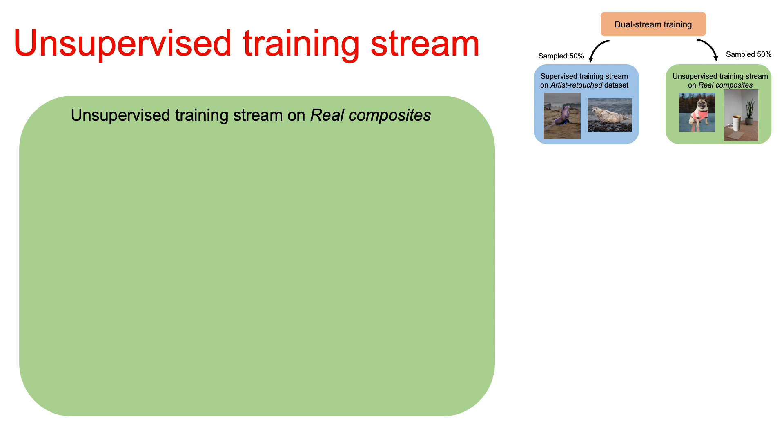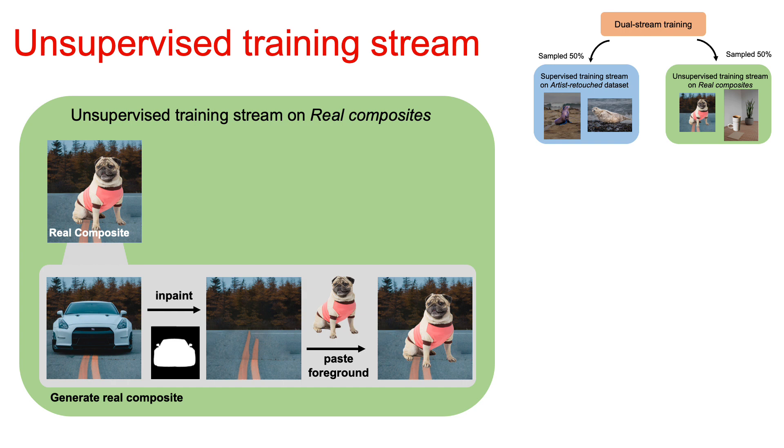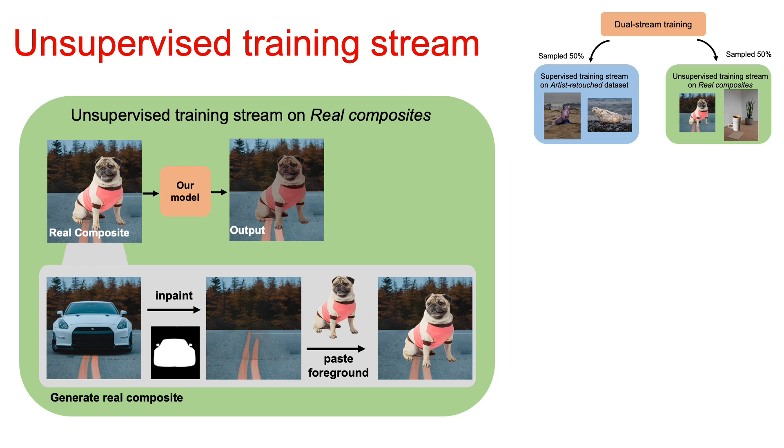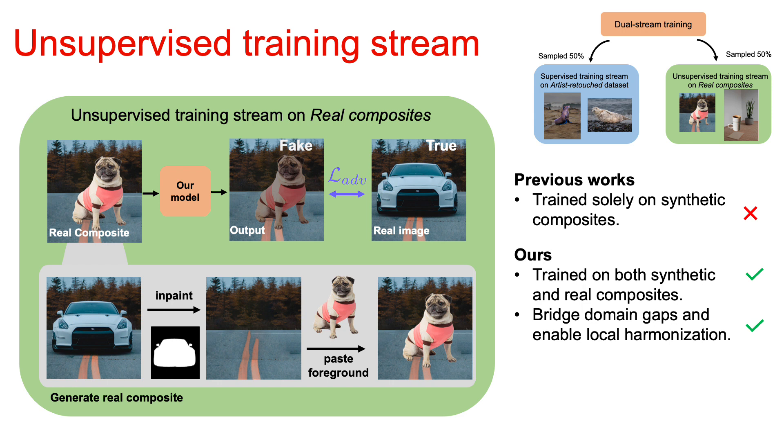Our second training stream is our key contribution that enables training on real composites. We generate the real composite using the following pipeline as the input of the network. Given a natural image — here, a car — we first inpaint to get the background, then we paste the foreground from another image, here a dog, to create the real composite. Then we pass it through the model to get the output. Note that we don't have the ground truth anymore, so we are no longer able to impose reconstruction loss. However, we can still impose adversarial loss where the output is considered fake and the real image is considered true. Comparing to previous work that trains solely on synthetic composites, our model trains on both synthetic and real composites, bridging domain gaps and enabling local harmonization.